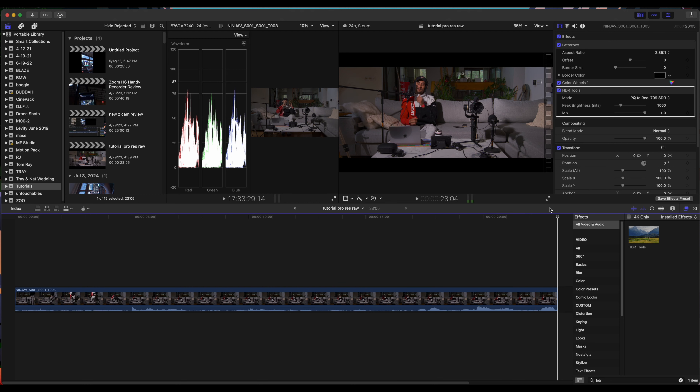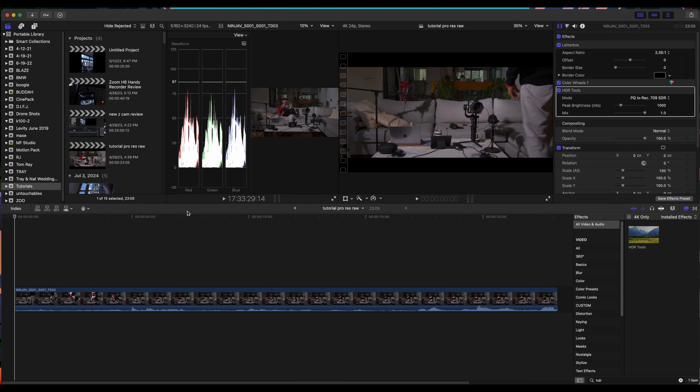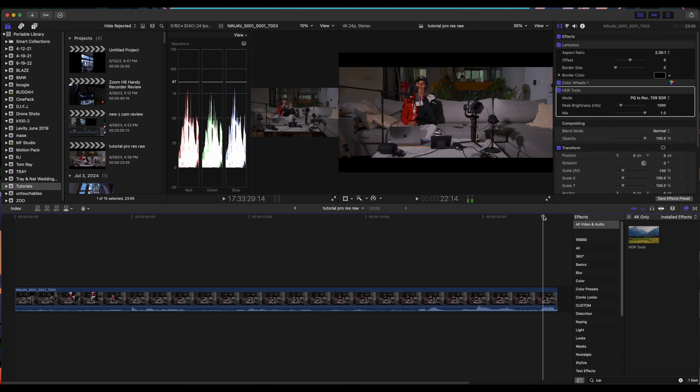Alright guys, there you have it — that is my full workflow. You got to see the video and how I do my edits. I hope you guys like this video and I hope it can help someone. If you have any suggestions that could help me, feel free to comment below. If you want to comment anything positive, please do so. Thank you for watching — don't forget to subscribe.